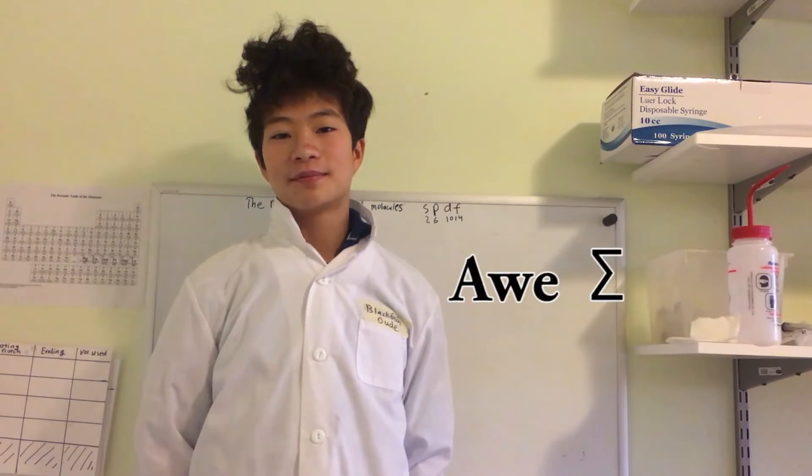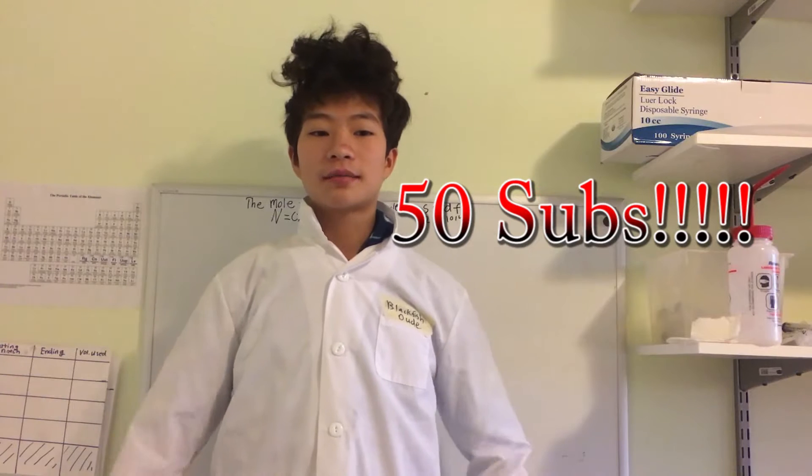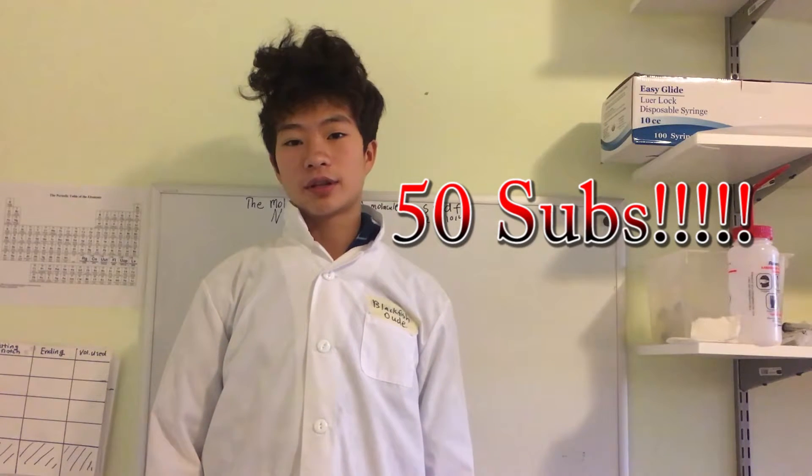Hi, this is BlackfishDude here, and I'm here to tell you something awesome: 50 of you have subscribed to this channel. And to celebrate that, I'm going to give you a tour of my chemistry lab.